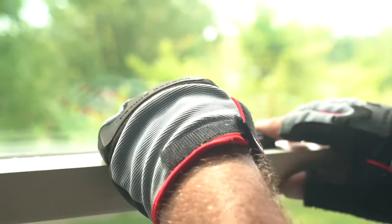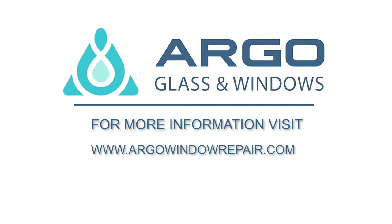By choosing Argo Glass and Windows, you're choosing the best customer service and supreme quality for any window and patio door repairs.